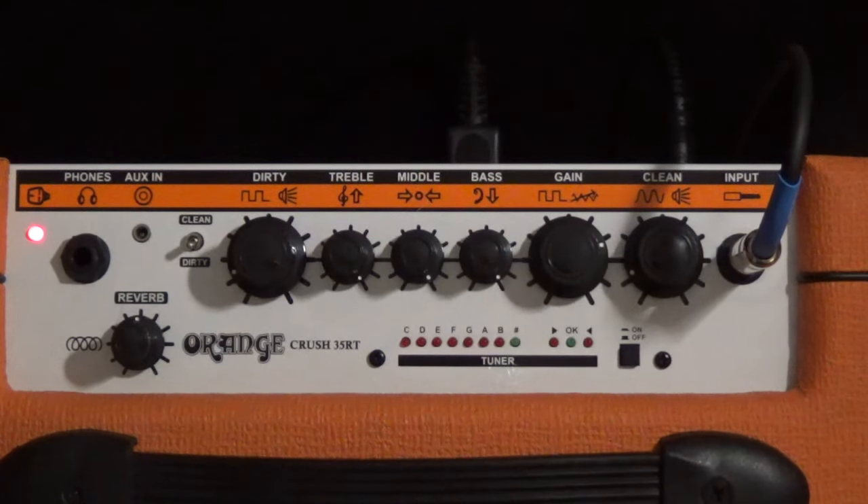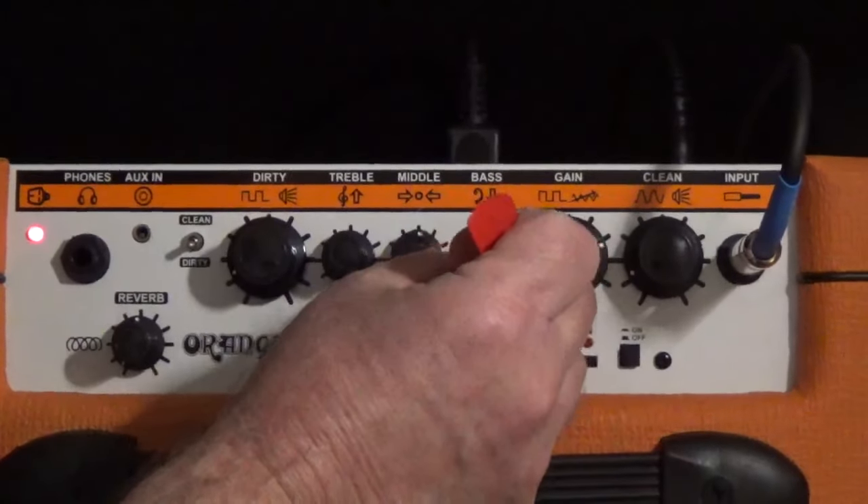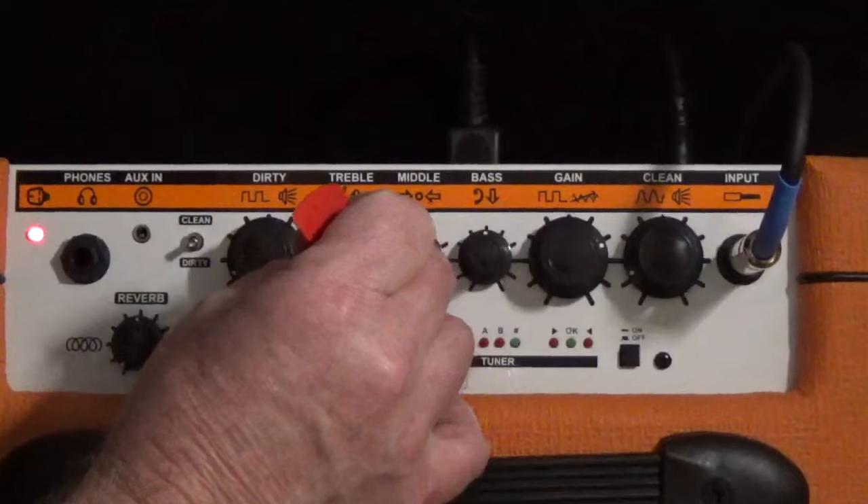That sounds pretty good everywhere around there — I'm having trouble finding a bad spot. Now let's go back to noon and switch to clean.